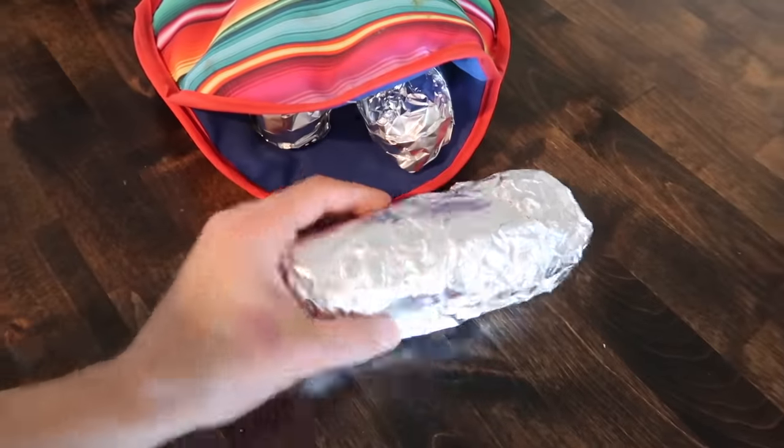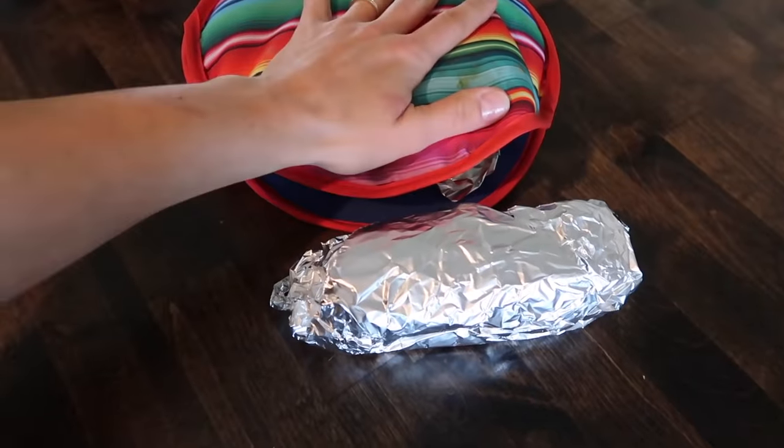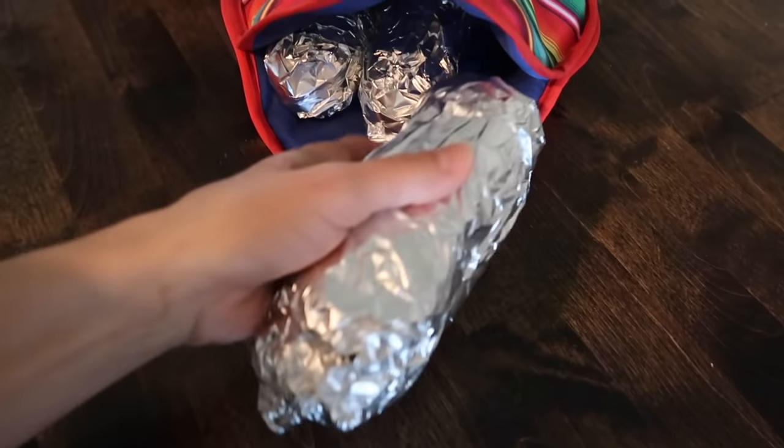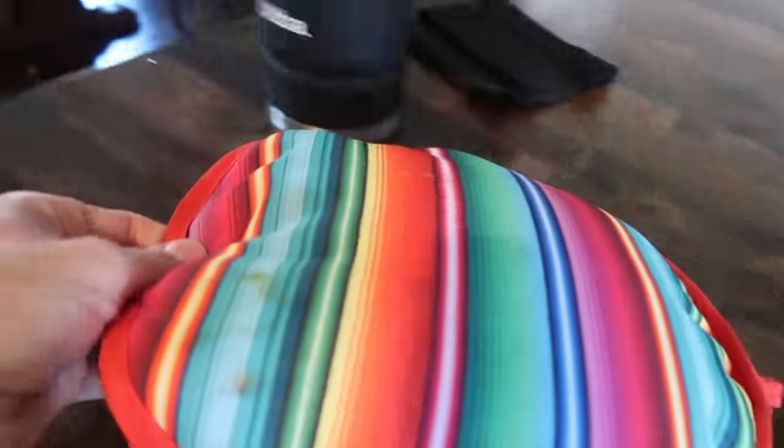Luke actually helped me — he emptied the dishwasher while I packed up lunch, and then I was able to wash all the dishes. Luckily Jude took a really great nap. So I made the kids hot dogs, wrapped them in tinfoil, and I'm actually going to stick them in this little tortilla thing. We're going to eat pretty much right when we get there, so I don't have to worry about keeping it warm for too long.